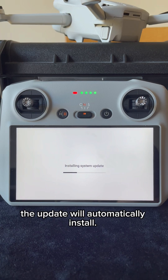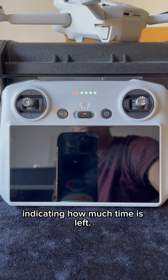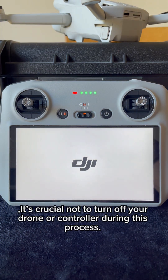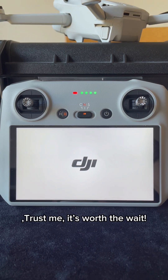Once the download is complete, the update will automatically install. You'll see a progress bar on your controller screen indicating how much time is left. It's crucial not to turn off your drone or controller during this process. Trust me, it's worth the wait.